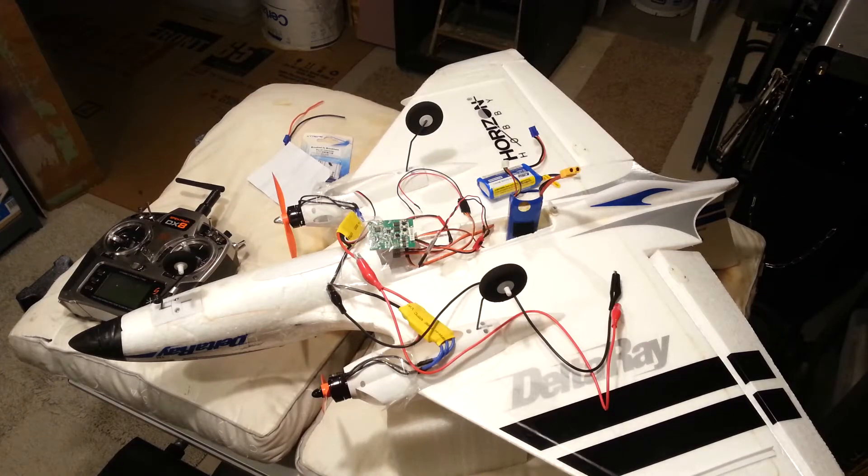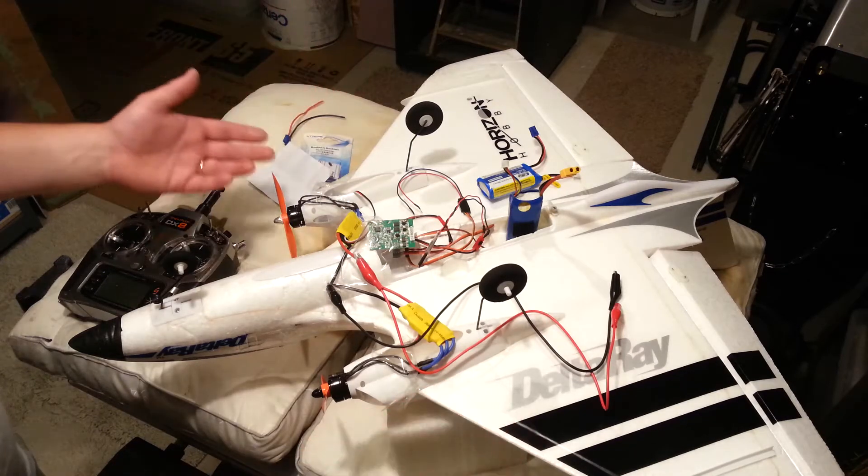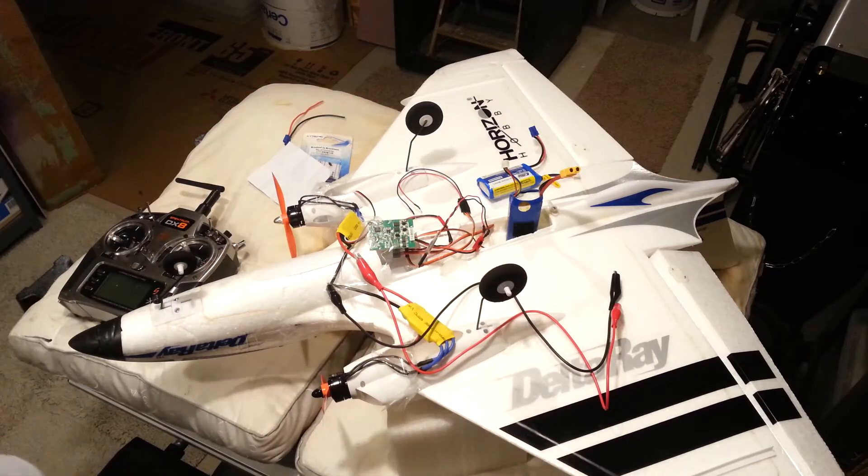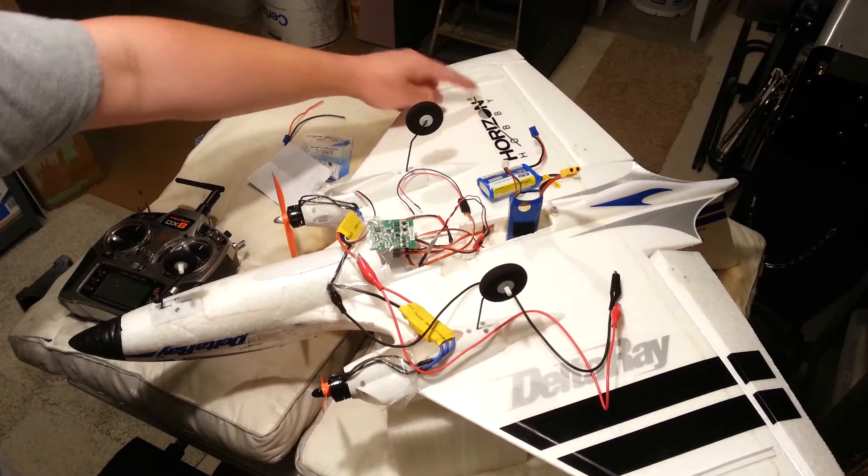Brian Phillips here with another spot-on challenge with a current plane — the Delta Ray by Horizon Hobby, also known as Hobby Zone, horizonhobby.com.